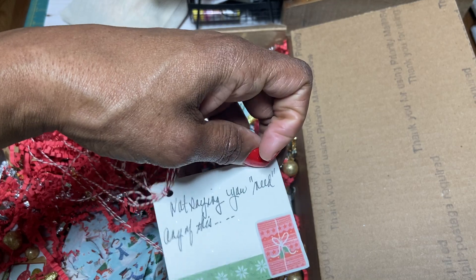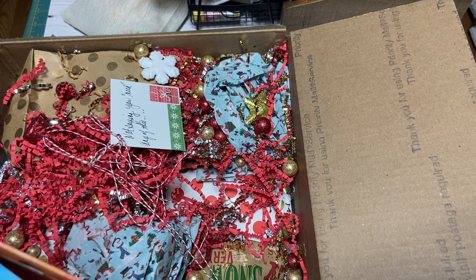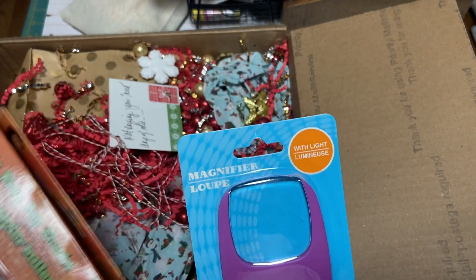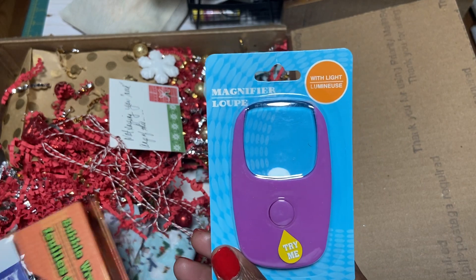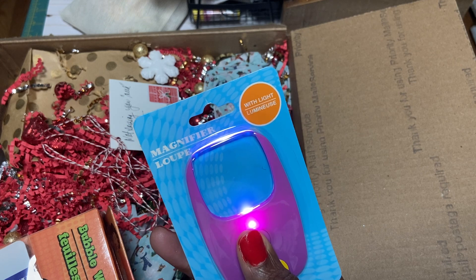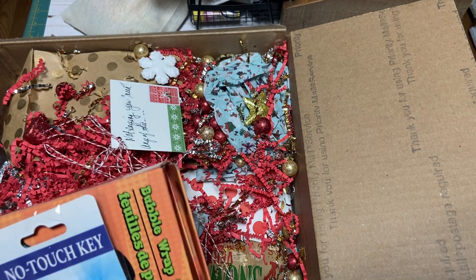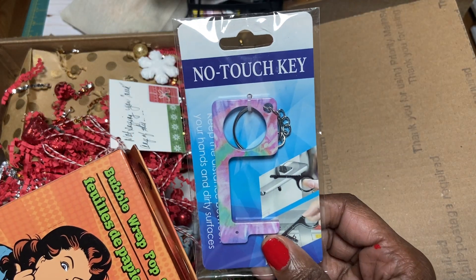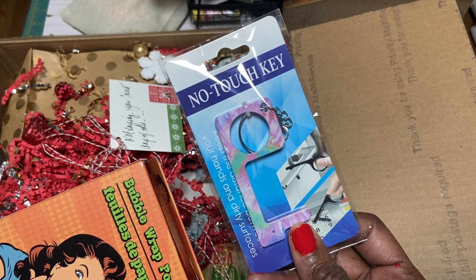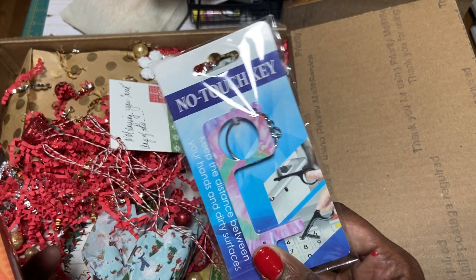Look how she decorated the little card there — put a little jump hole in it and put the twine on it. So cute. Yes, I do need a magnifying glass with the light. Thank you, yes I do. Thank you for that. And then here is the no-touch key, which is pretty popular now due to COVID. I love this — I can actually hang it on my purse. 'Keep the distance between your hands and dirty surfaces.'